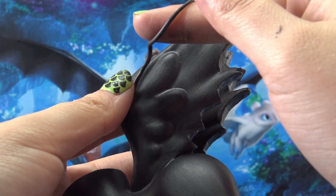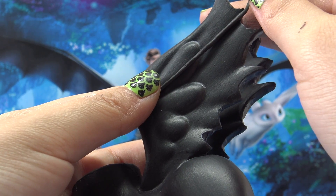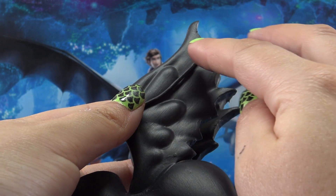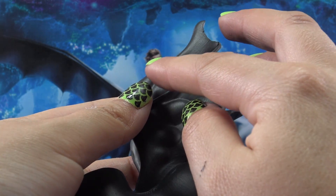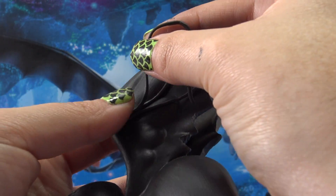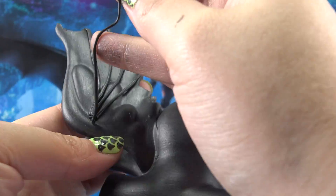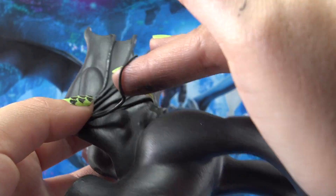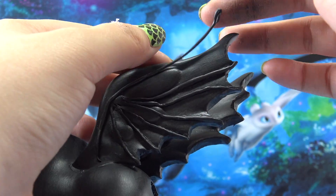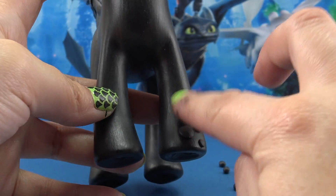Now let's go in with some strings of Sugru and lay them across the wings from the center all the way to the tips on the points of the wing. This is really going to make it look like Toothless's wings — they remind me a lot of bat wings, with little veins coming right down the center. It just looks really awesome. Then we'll use the Sugru trick of the little balls to give Toothless the texture along his legs. Let's cover all the Sugru with a clear top coat and put our pony together.